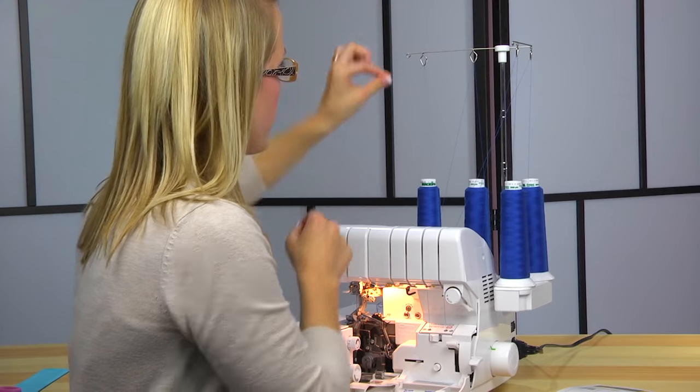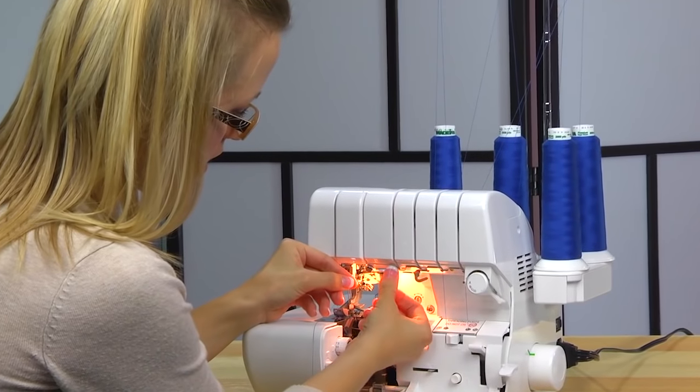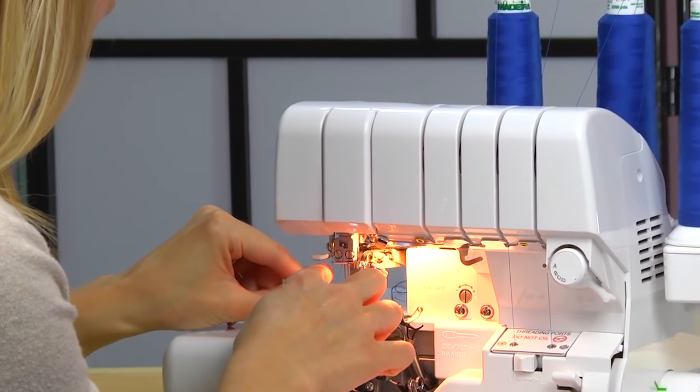Come up again through the thread guides, click it into place, catch the hook here and then here, run it up and around, and catch the hook up here.